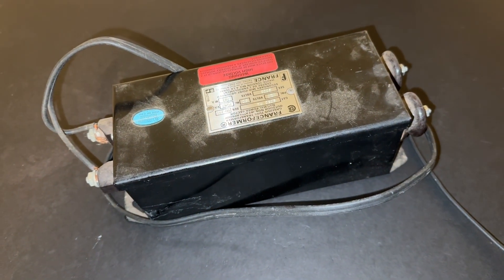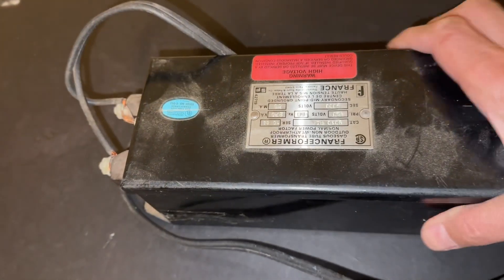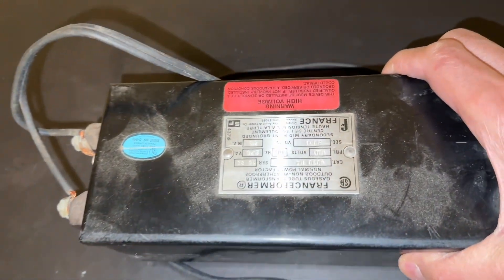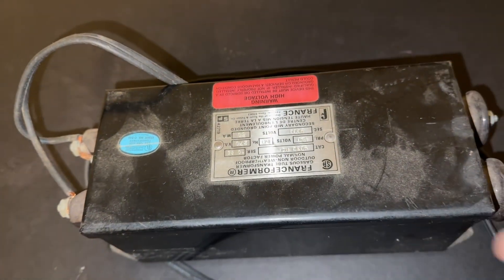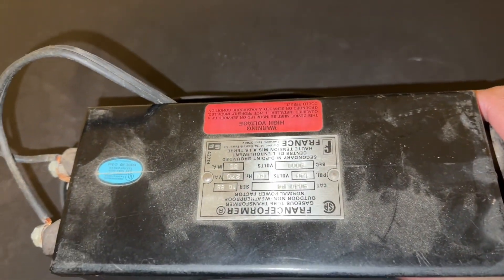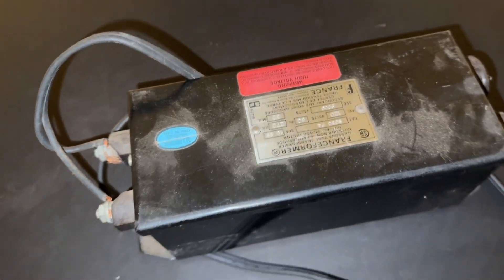I hope you found this interesting. These neon sign transformers are rated for about 30 milliamps, and if you run them at about 4,000 volts they'll put out about 120 watts. So I just wanted to see in this video if you could actually run a magnetron with one of these devices and sure enough you can.